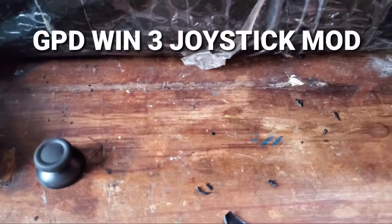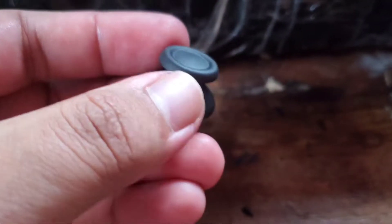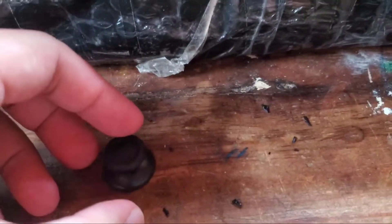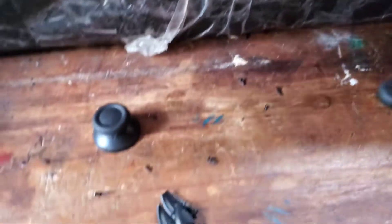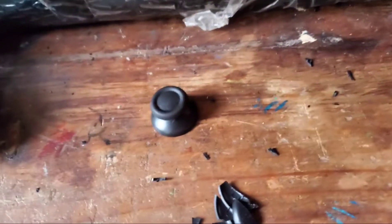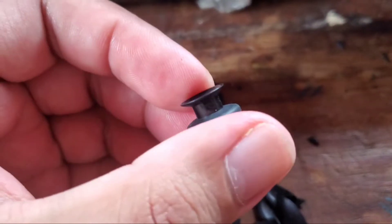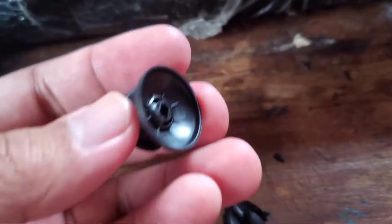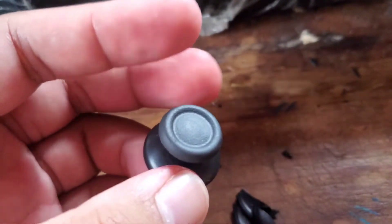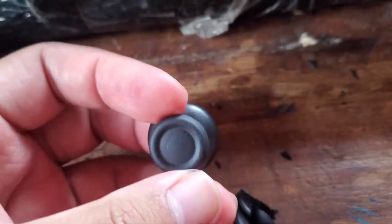Hey guys, just want to show you a simple joystick hack for the GPD Win 3. This joystick is always coming off — this is the stuck one. The one that came with it is loose, so I ordered this replacement one for a PS4 controller.